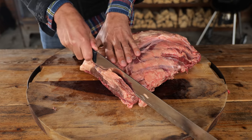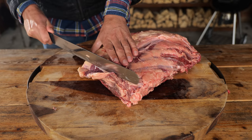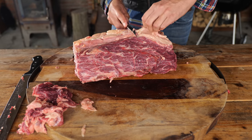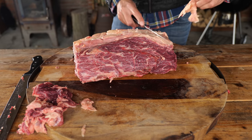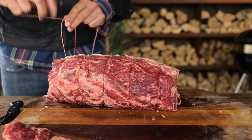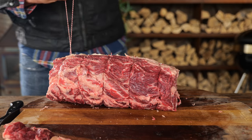I want to make this cut look the best it can, so I'm going to take my super slicer, cut off the outside, and then trim it up to make it look really good. Now I'm going to truss it up using an easy basic knot. And now my rib roast looks absolutely amazing.